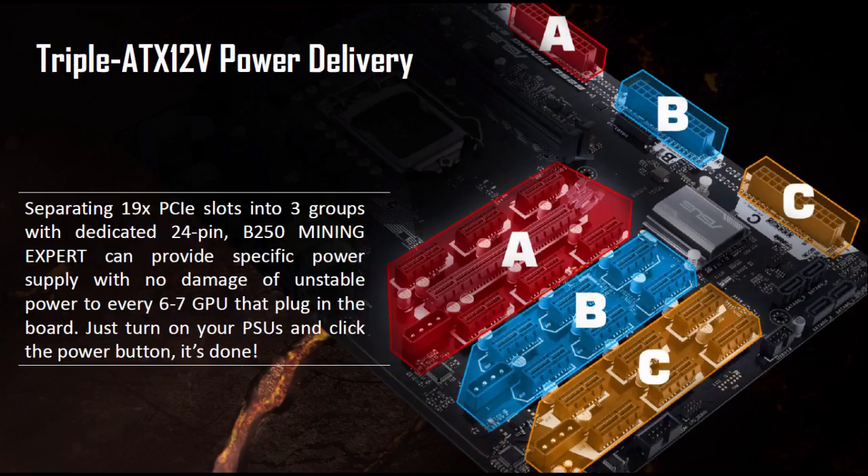Asus has added a feature no one else has done: a dedicated ATX power connector for each PCI group. Previous motherboards had one single ATX connector plus additional molex connectors. Asus has added a dedicated full-size 24-pin ATX connector for each mining group, supporting up to 7 GPUs each. This provides a more stable power supply and reduces the risk of damage to GPUs. There are also additional molex connectors per color group — whether each connects to its own independent power supply still needs to be confirmed.